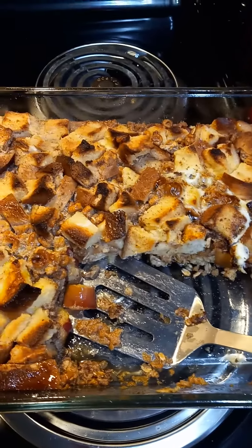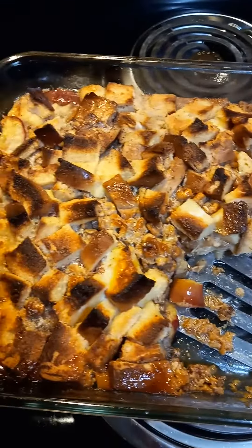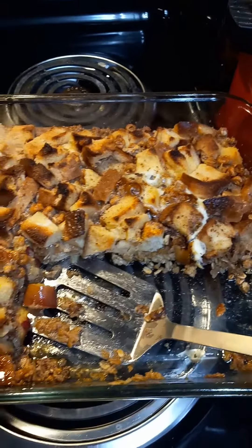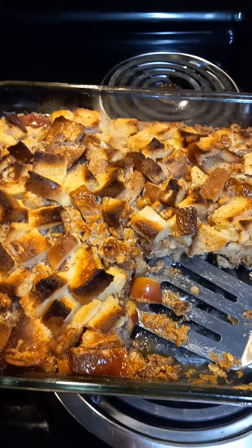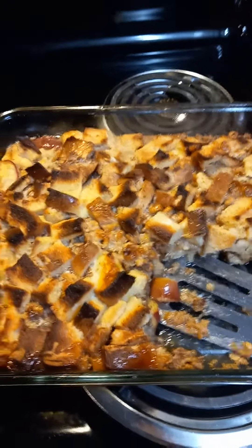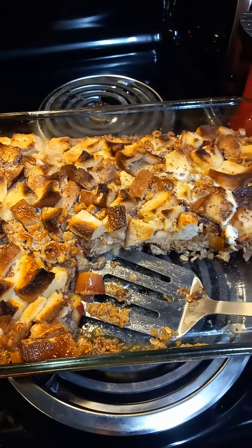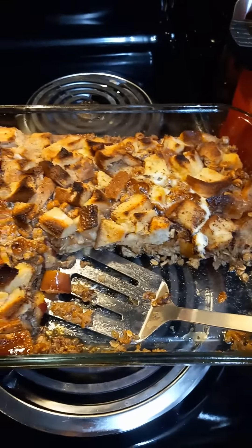Then I added the bread pudding ingredients on top of that and just baked it all together, and it only took 35 minutes to bake. It is so good — I cannot believe it turned out as well as it did. Like I said, I'll put the recipe up for you guys, and you're gonna enjoy this one.